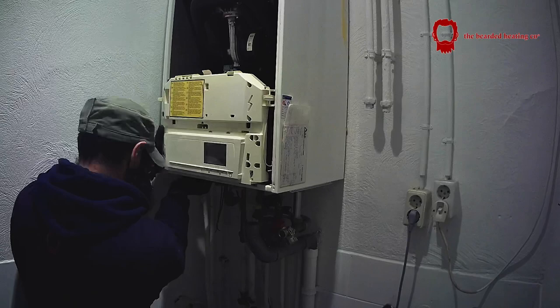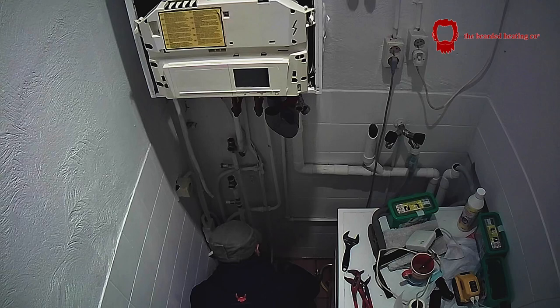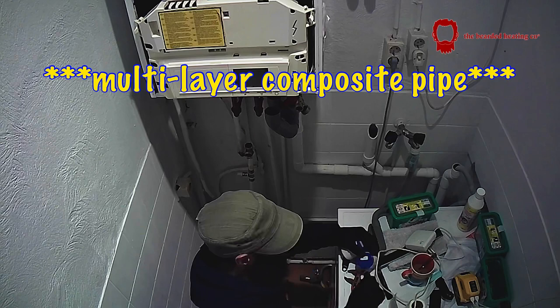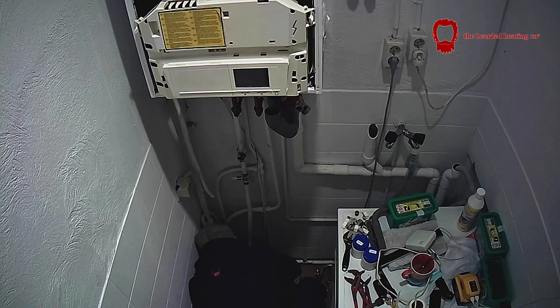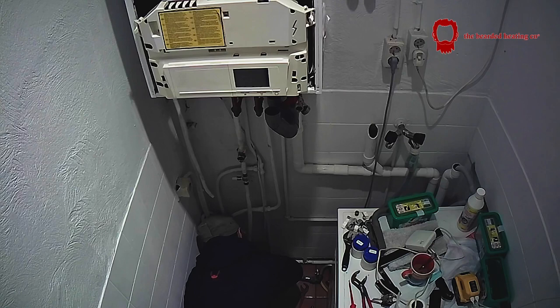Right now I'm just opening up the boiler and draining it all down. The heating circuit has been drained, which is why I'm able to open up the flow and returns. The pipework was MLCP — multi-layer composite pipe — it's plastic with an aluminium barrier inside it, lovely pipework. But anything above surface I personally believe should be metal, so I'm cutting it down right to the ground and converting it from plastic to steel using compression couplings.